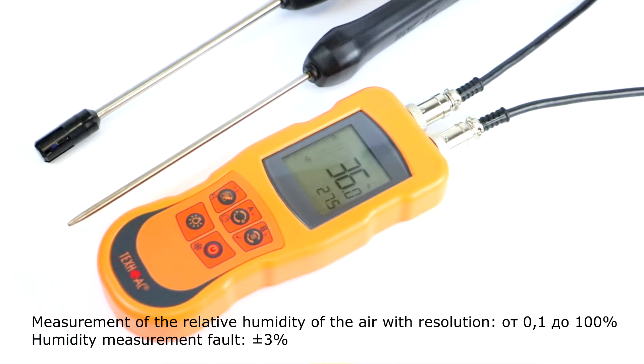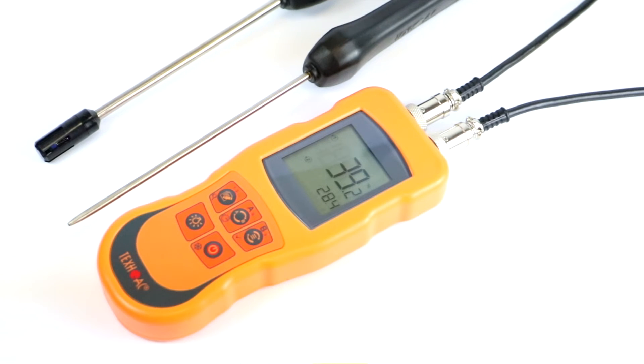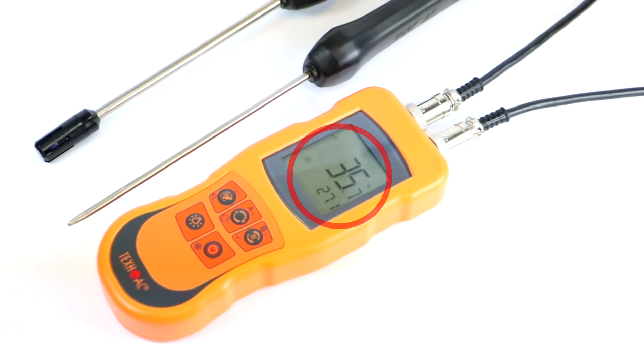Range of relative humidity measurement is from 0.1% to 100%, with a fault rate for humidity measurement of plus minus 3%. Like DT509, DT511 has the feature of maximum value storage and also supports the storage of currently indicated values. When working with a humidity probe, it measures temperature and humidity simultaneously and indicates both on the LCD.